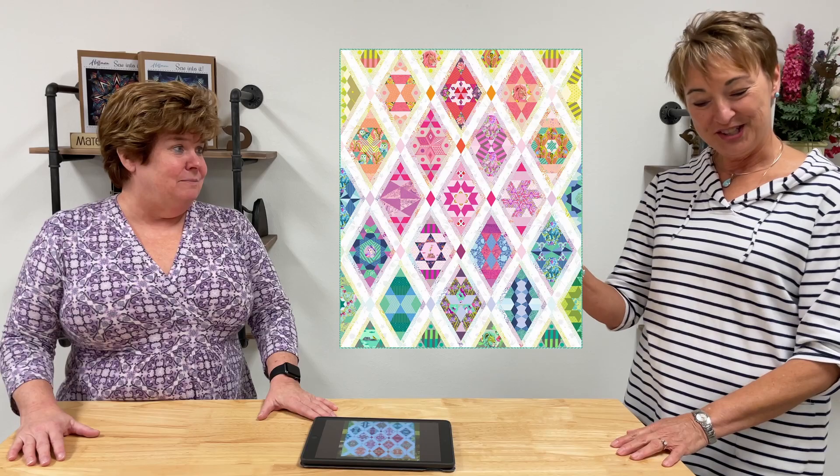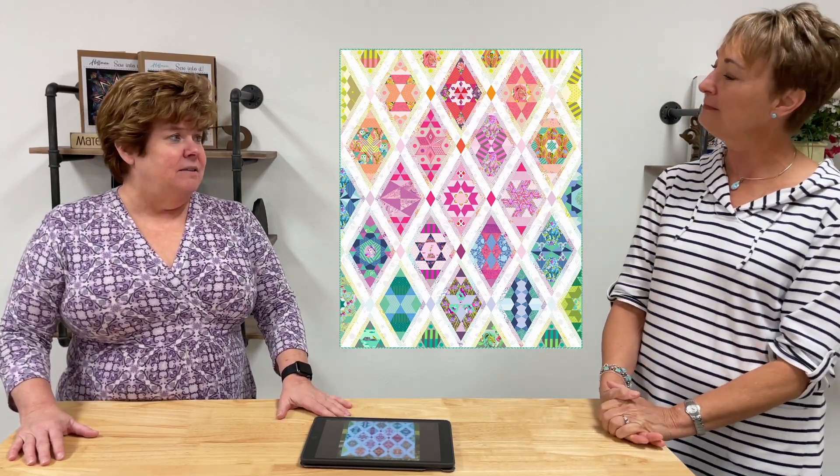Let's back up a bit — it's called English paper piecing and it's hand sewing. It is very peaceful and relaxing, but also very exciting when you're looking at Tula fabrics that you fussy cut and connect. This quilt behind us is actually a hybrid English paper piecing and machine piecing, because you only do the English paper piecing in the diamond part.